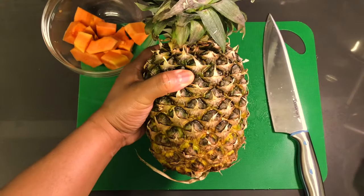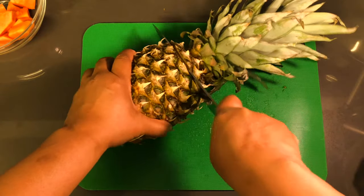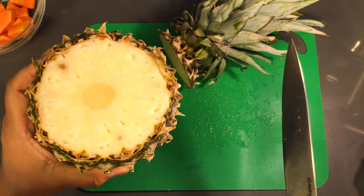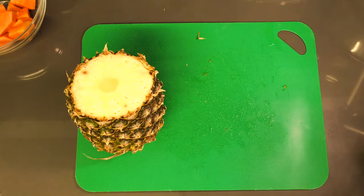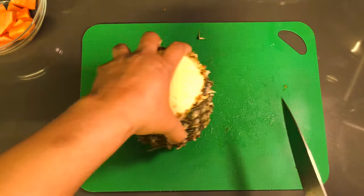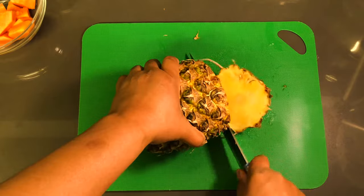Now let's get into the pineapple portion of this smoothie and its benefits. The pineapple contains disease-fighting antioxidants, it aids in digestion, and is great for boosting our immune systems. It is high in vitamin C, great for digestion issues, promotes healthy bones, and also helps with burning fat.